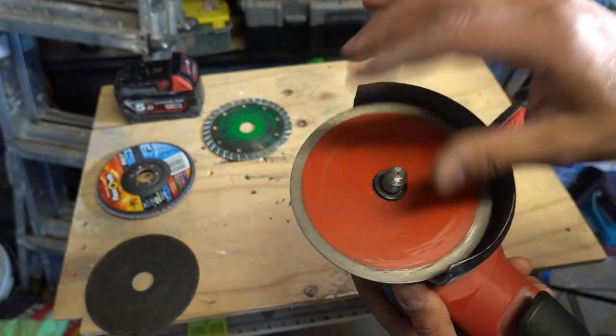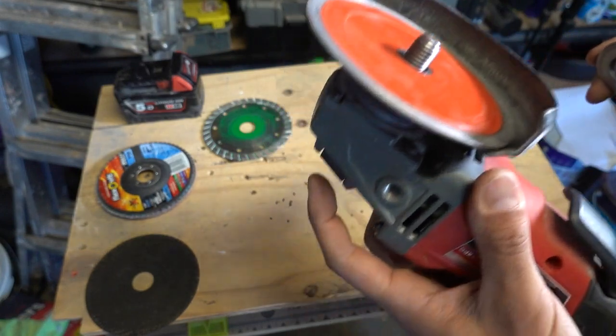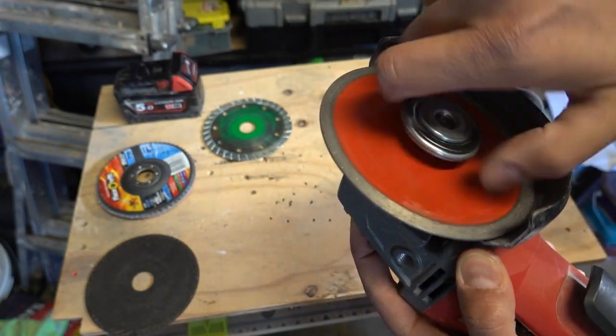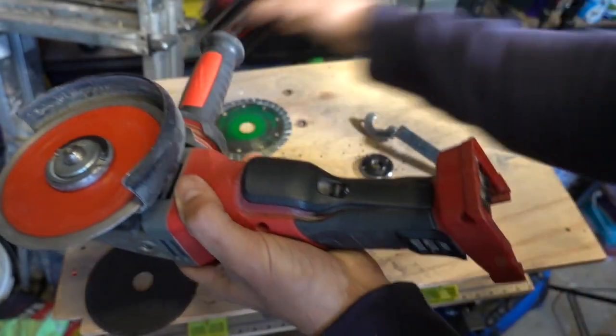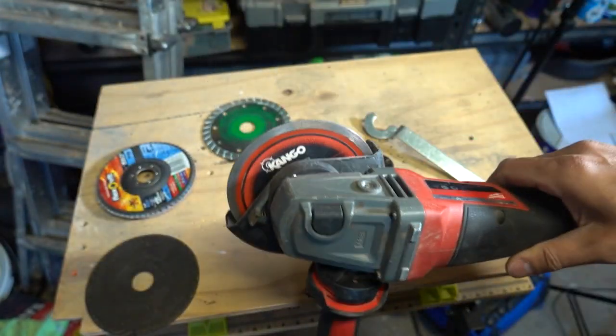So I'll take a new disc, pop that on top, take our new locking nut, press the button on the back, thread it on, pop the little wing up, and tighten it on. Perfect — now it's a hundred percent operational, no tools required apart from the little locking nut itself.